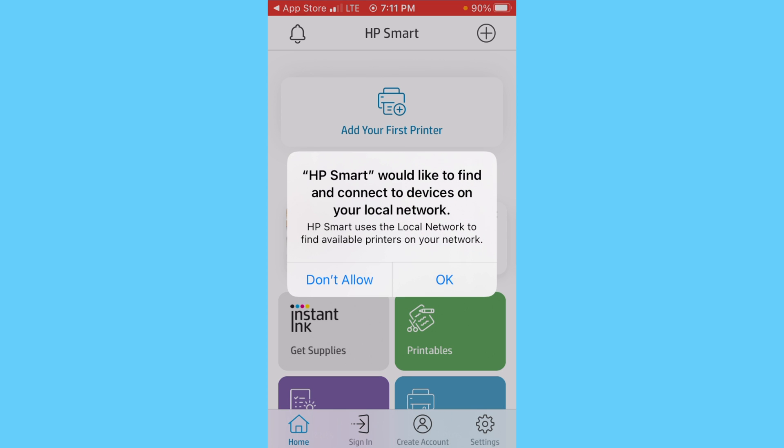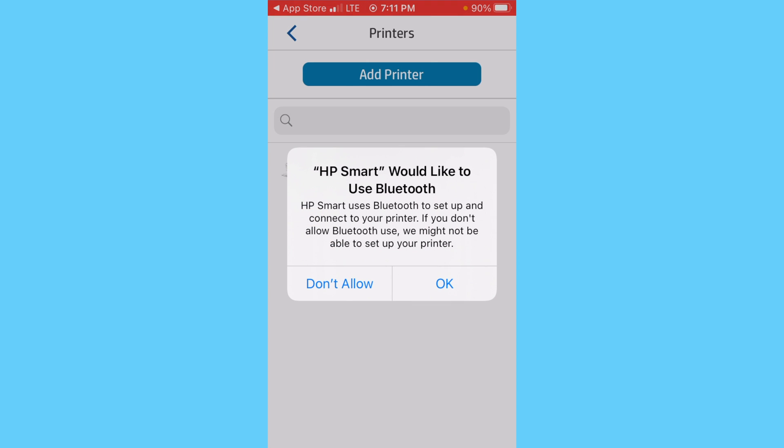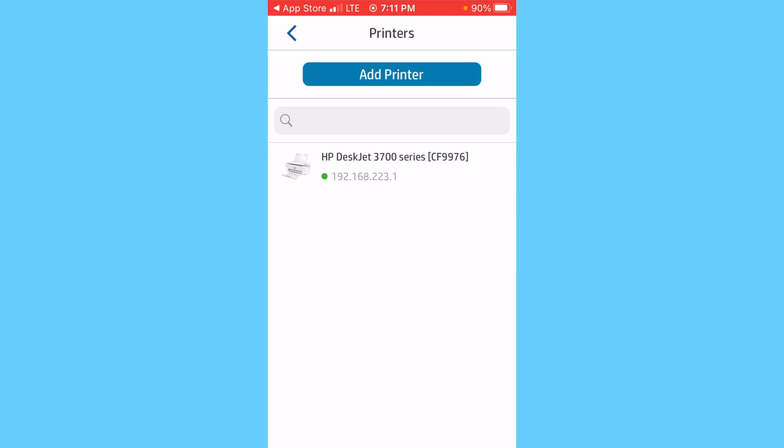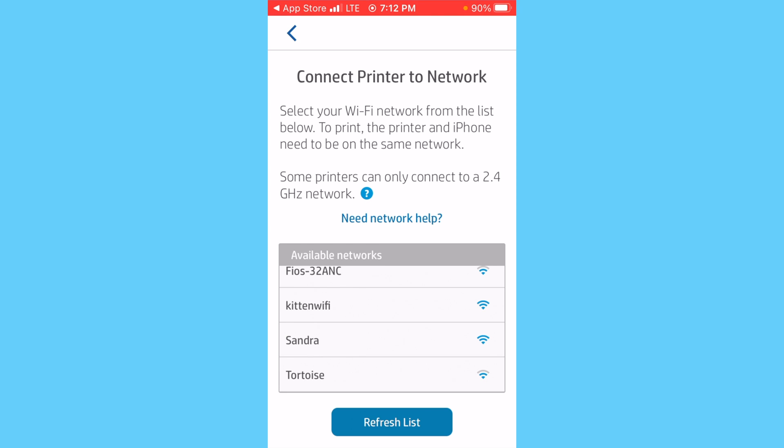It then asks for permission to find devices on your local network — tap OK. Once the home page of the app opens up, tap Add your first printer. It then asks to use Bluetooth on your device — tap OK. You'll notice that it's already found the printer we're looking to add. Tap the Add Printer button at the top, then tap Setup as a new printer. It now asks you to select the Wi-Fi network you'd like to connect the printer to — select yours.